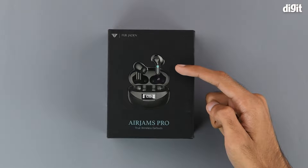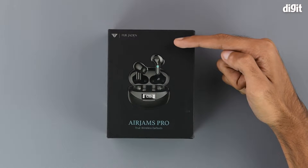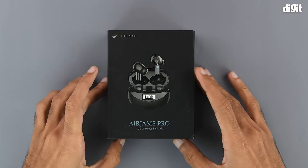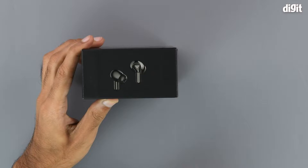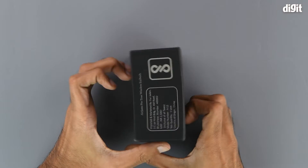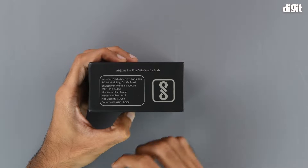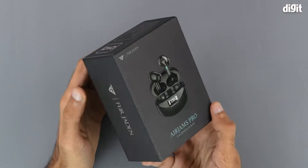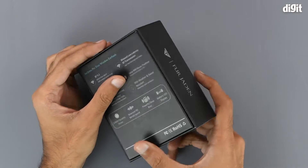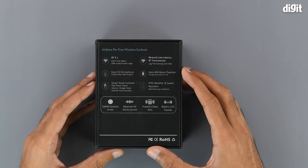On the front of the box we have an image of the earbuds along with the charging case, some Fur Jayden branding on the top, and the model name of the product on the bottom. On the bottom of the box we have more images of the earbuds. On top we have some importing and manufacturing information along with the BIS certification symbol. The left and right hand sides of the box simply have the Fur Jayden branding, and on the back of the box we have a few of the salient features and specifications.